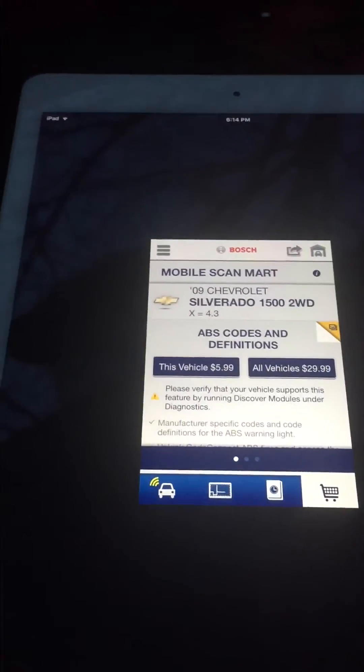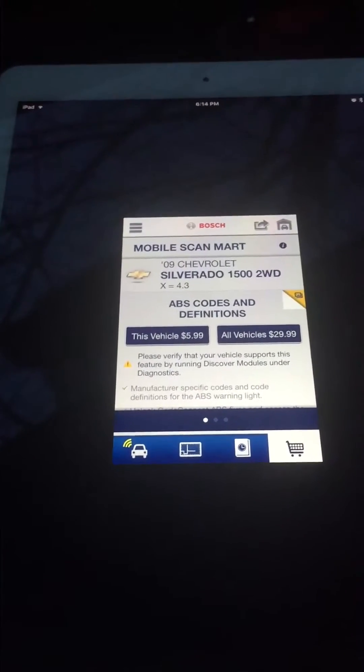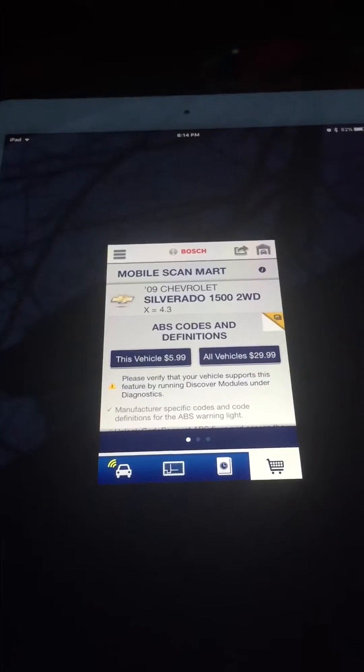I haven't played with this much. I have a different scanner that I use personally. This video is just to help people who purchase mine on eBay connect to their vehicle, because quite a few buyers had difficulty.